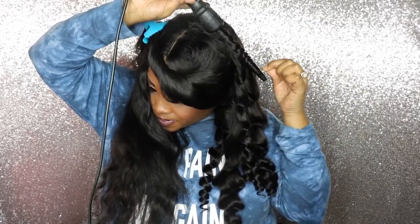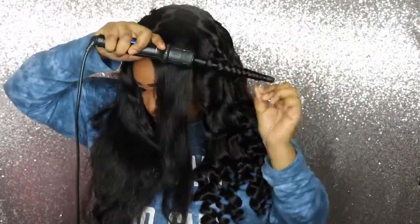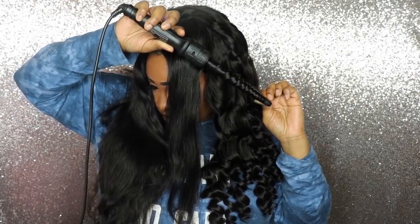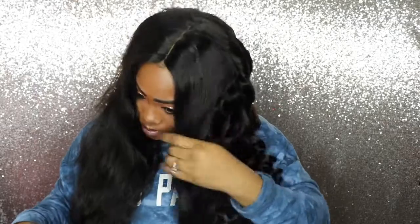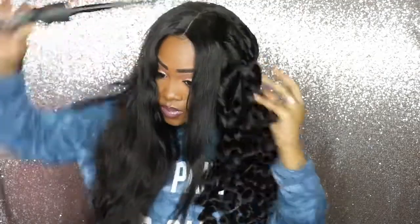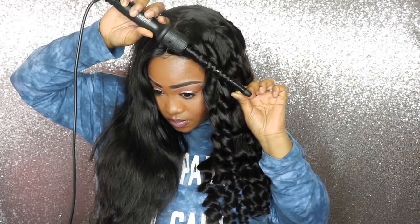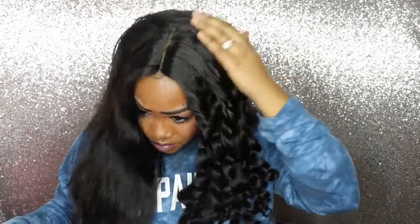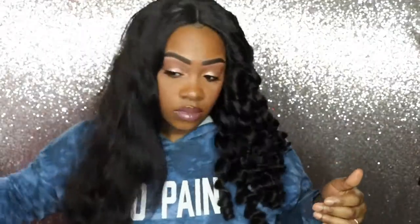I'm curling away from my face today — you can curl it any way you'd like, but I love the look of it curled away from my face. If you want a tighter curl, this is going to give you the tightest curl you could get as far as wands. I really love this set — I've had it for about two or three years now. It was a little pricey because it comes with eight different wands, but it was definitely worth it because I utilize those wands with all of my wigs. The small one I don't see a lot of people using, so I wanted to do a tutorial using it — and those curls look nice and tight!